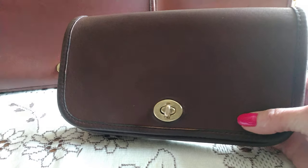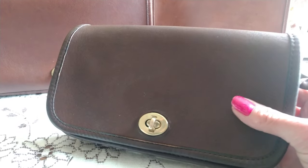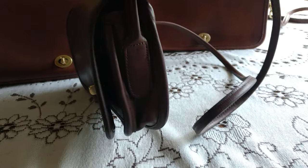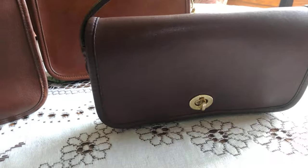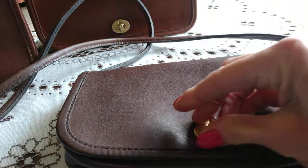This dinky is from before 1994 — there's no style number, just a three-digit number system inside, and no back pocket. The strap is non-detachable and non-adjustable; it's a shoulder bag. Inside, you have just a zip pocket on the wall.